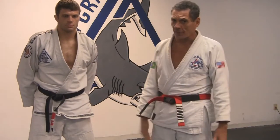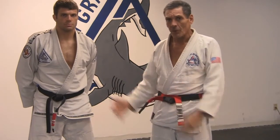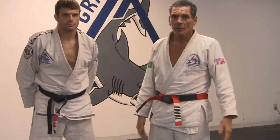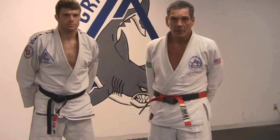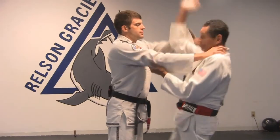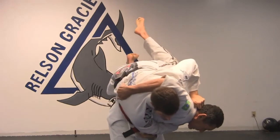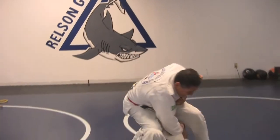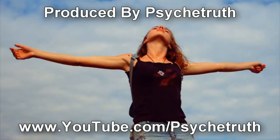I recommend self-defense for kids, women, old people. We have a school here and it's going great. I recommend everybody come and train with us. Thank you guys! Please rate, comment, or subscribe. Thank you. Bye bye.